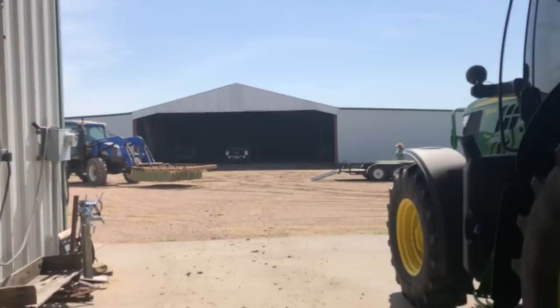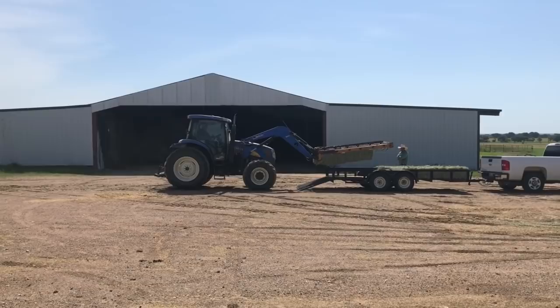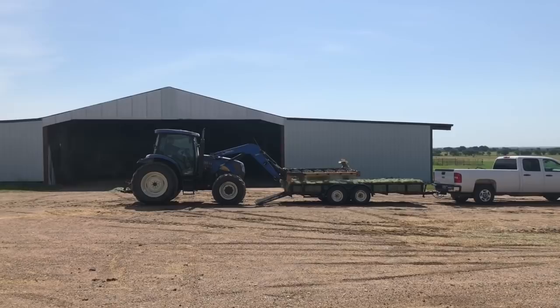Scott's out loading some hay for a customer. Then we're going to go check the sprig field and see how it's looking. Today is our 31st anniversary — we're going to test him and see if he remembers.